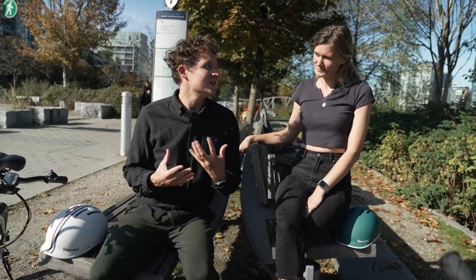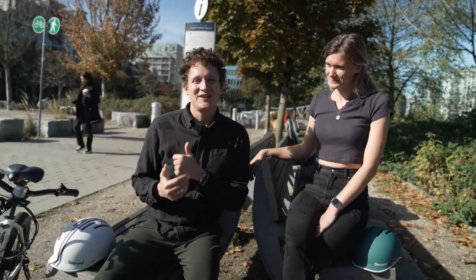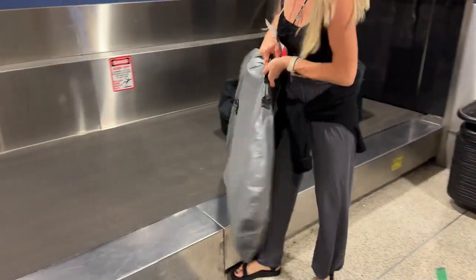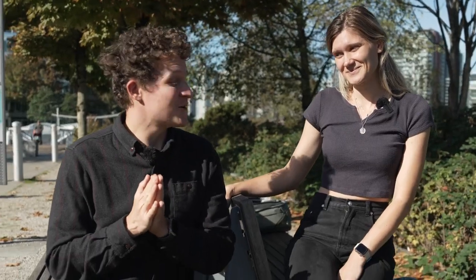The unique thing about these e-bikes — the thing that really got me excited about carrying them — is that it's the only personal electric vehicle you can take on an airplane. You take the battery out, it's this big, and you can bring up to two of them per person as a carry-on. It comes with a cute little bag. Surprisingly cool that you could fly with these things and then not need to take Ubers to explore.